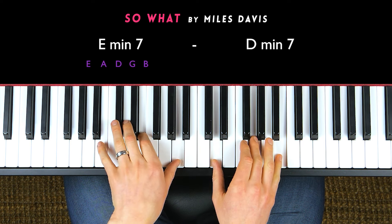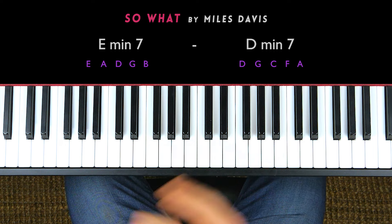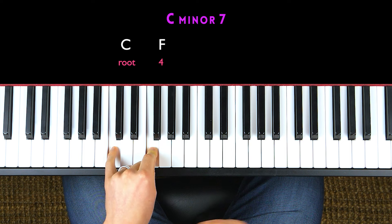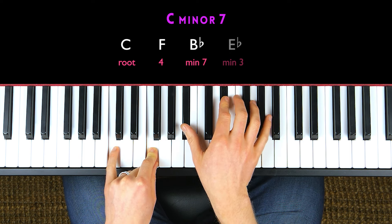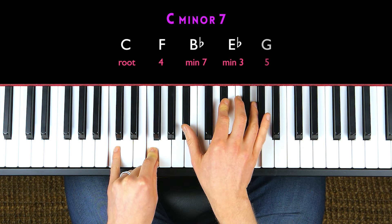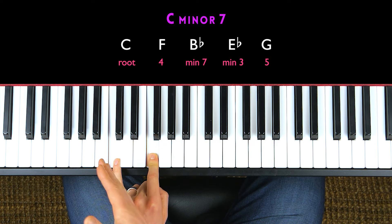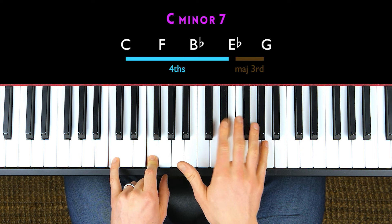Both chords are the same voicing, and this is in D minor. Let's take a look at this chord voicing applied to a C minor seven chord. In our left hand, we're going to play the root and the fourth. Then in our right hand, we're going to play the minor seventh, the minor third, and then on top we're going to add the fifth of the chord, which is G. It's just a stack of fourths up from the root, but then with a major third on top.